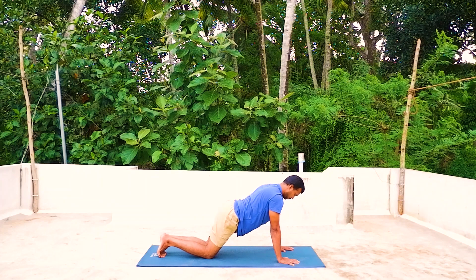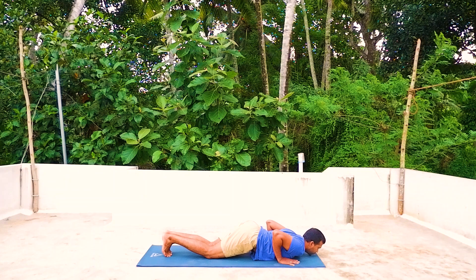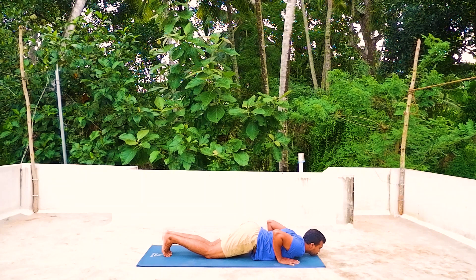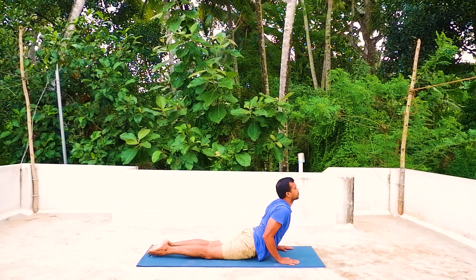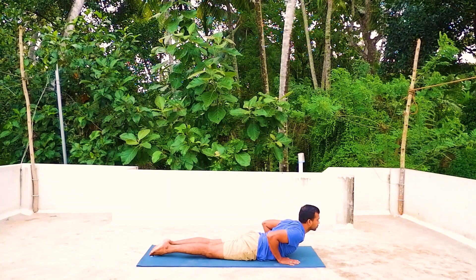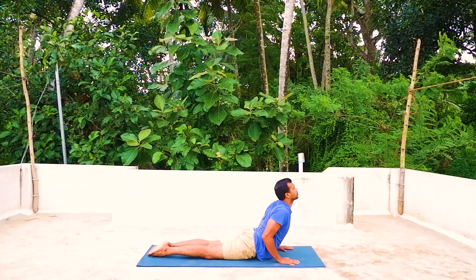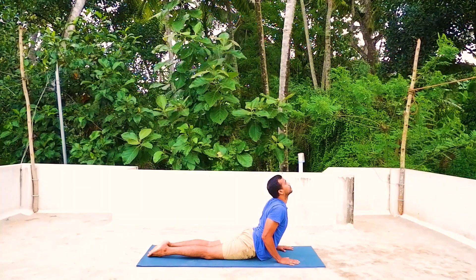Shat — exhale, knees down, chest down, chin down, hip up. Inhale, head up, chest up and arch back, hip down. If you cannot arch back that much, you can place your abdomen down and look forward. If you're more flexible, you can place your chest more up, elbows bending, shoulders relaxing.